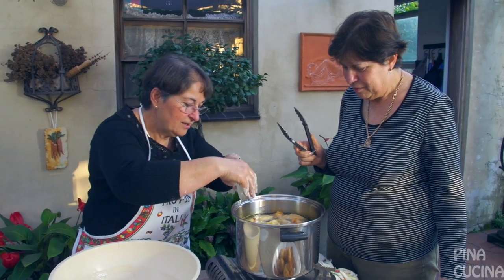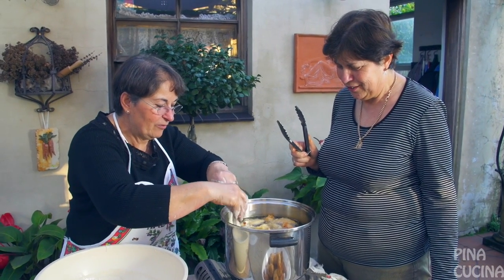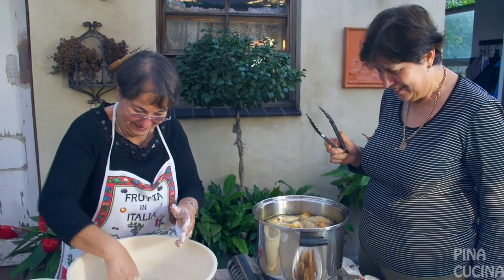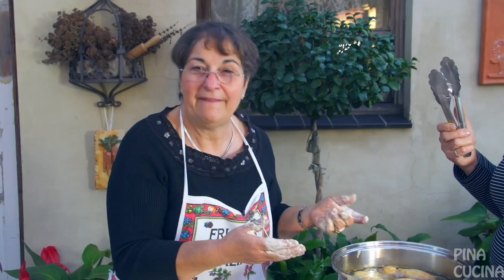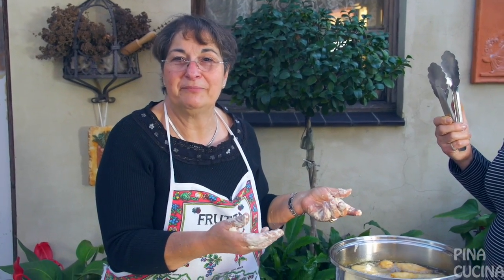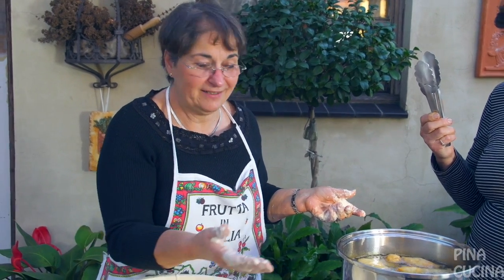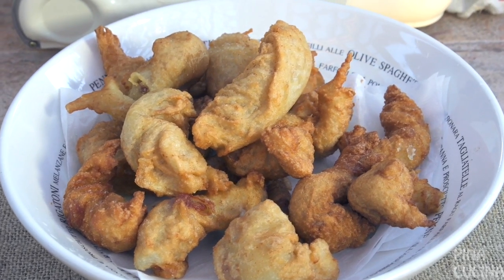What do you think, Ange? Oh, they're perfect. Beautiful! Better call everyone to eat because these are only nice when they're eaten hot. They don't like them when they're cold. And that's how easy it is to make them — once they're out of the pot they're ready to eat. And there you have it: Pino Cucina Zeppole.